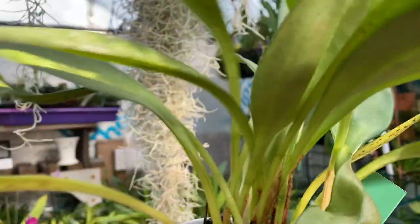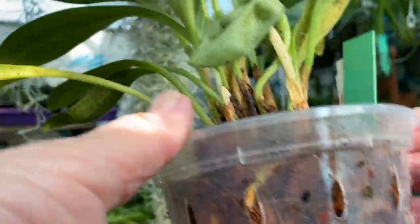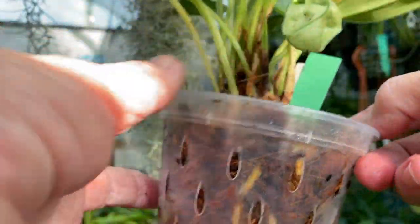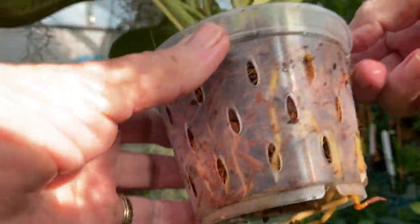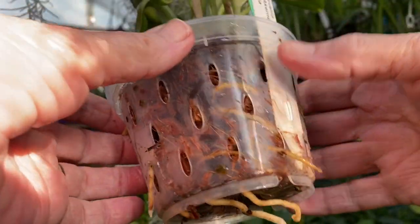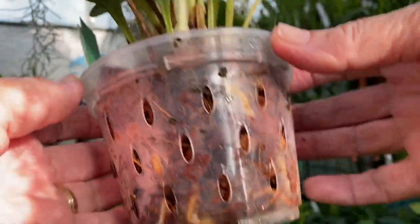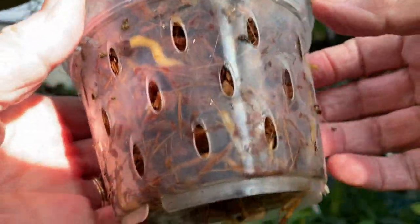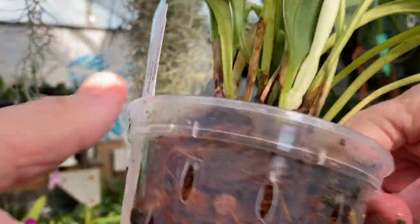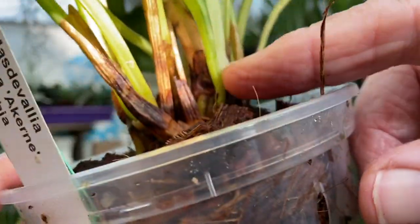I over-potted it as you can see — it wasn't ready to go in a pot that size — but I did it and there have been no ill effects. There are a lot of roots, roots coming out the bottom, and root growth all the way around. It's got a phenomenal amount of root growth. It's now putting up new leaves.